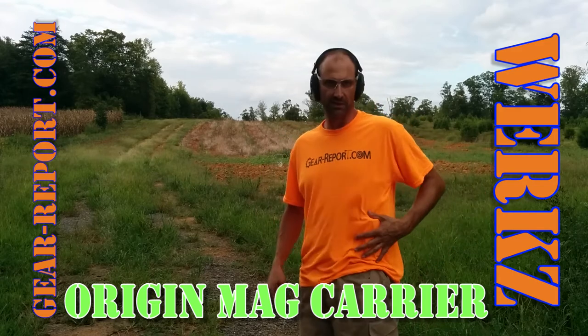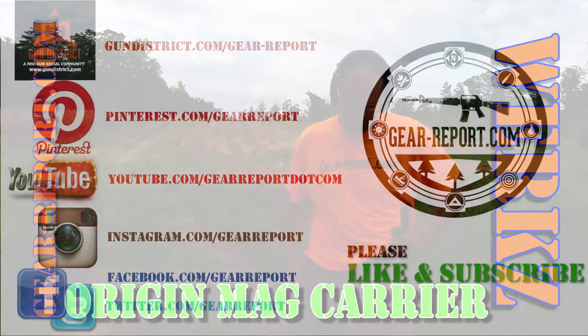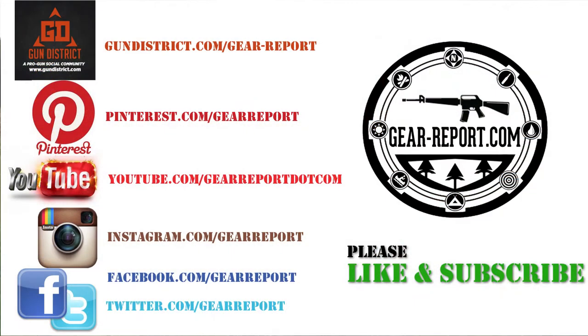Anyhow, I don't know how much of a concealment rig this is, but it does give a couple good mags here, so check it out. W-E-R-K-Z, Worx is the brand on these Kydex mag holders. So far so good, really liking them.